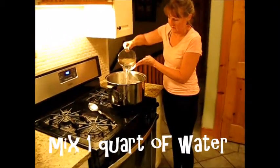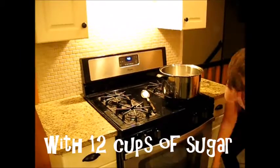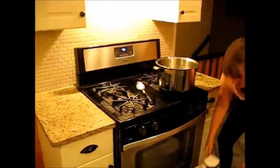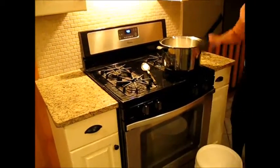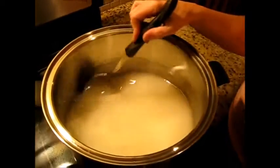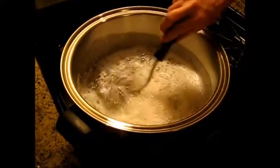Now you're going to mix one quart of water with 12 cups of sugar. Heat the solution on the stovetop, stirring it constantly so it doesn't burn. To completely dissolve the sugar, you'll want to bring it to a boil.